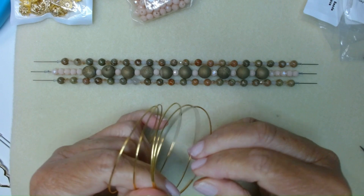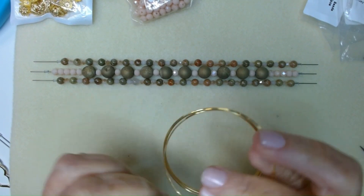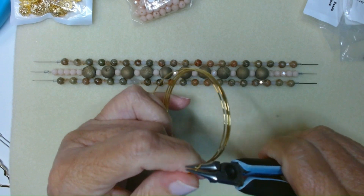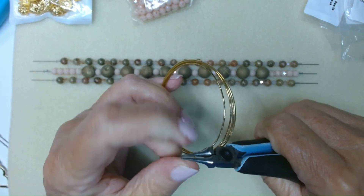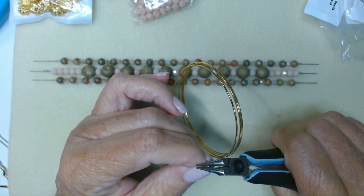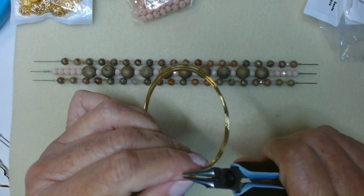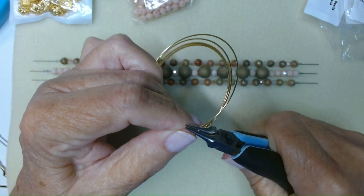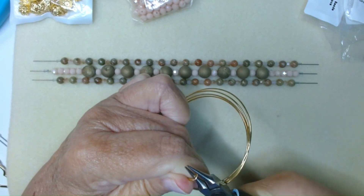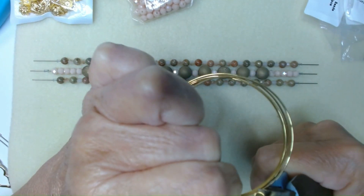I've cut myself some memory wire and I'm going to go ahead and make an end here. What you do is go to one end of your memory wire, take your round nose pliers and put them flush with the memory wire. Now this is difficult to do because this wire is incredibly strong. So you want to grab a hold of it like so and then just roll it inward. This is stiff — it's not easy to do — and you just keep rolling it until it touches the wire.